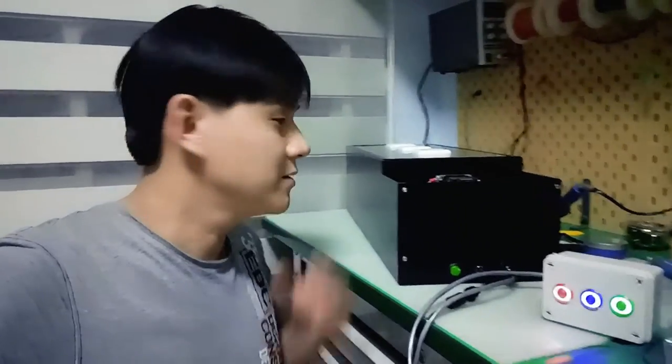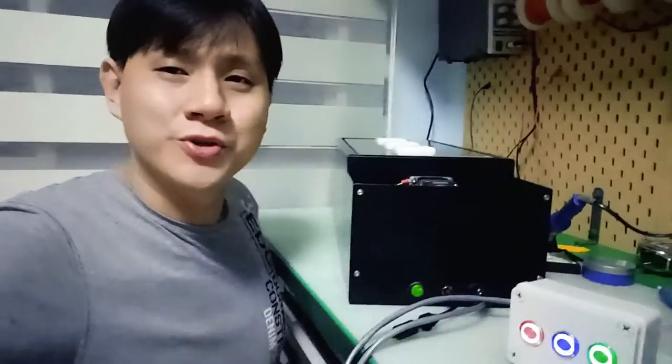Hi guys, I'm Dion from Sunset Solution. It has been a long while since I made a video myself with my project, so today I'm going to show you a new project that I just did.